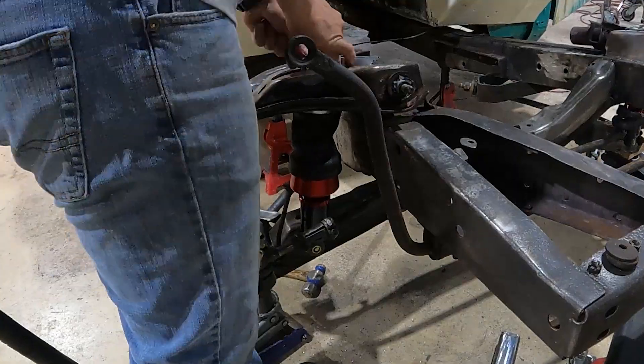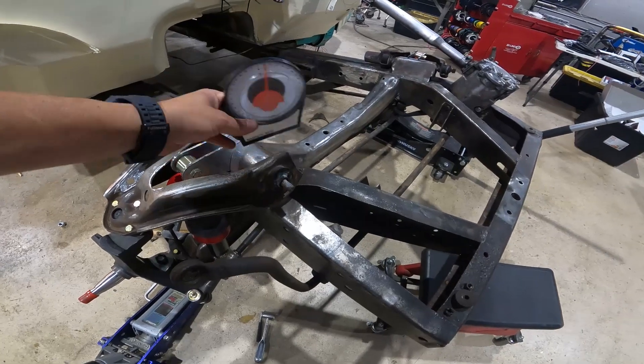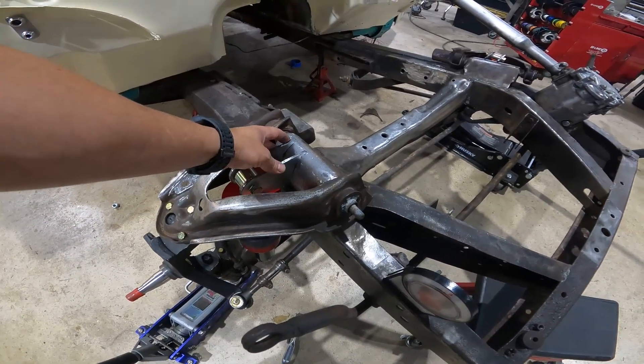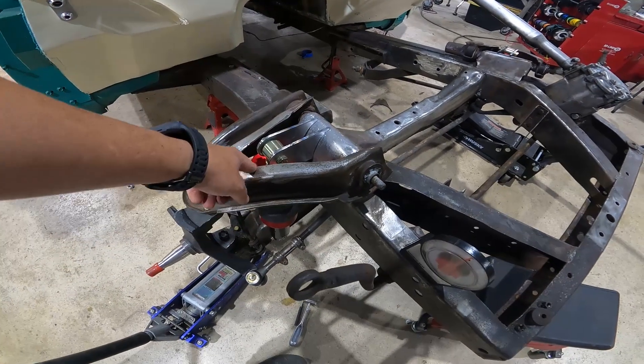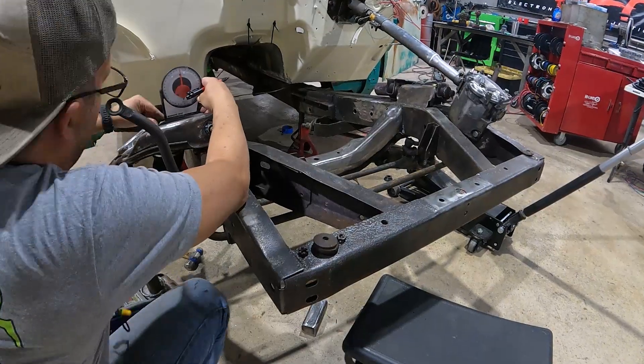Everything's pretty much ready to be welded up. The only thing left is to find the angle of these top brackets, make sure they're matching five degrees on both sides, and take some base measurements. We're not worried about the control arm hitting the Builder Series shock because this is the lowest it's going to go — it's only going away from it.